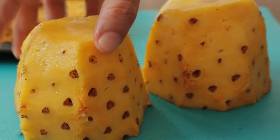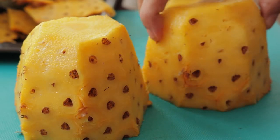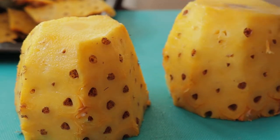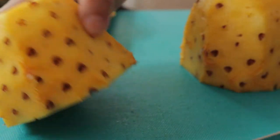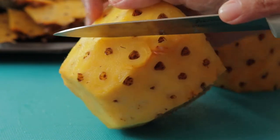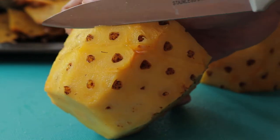Next, you have to remove the prickly eyes that are dotted around the cleaned pineapple. For this, you will be using a sharp smaller knife. Use a v-shaped cut to remove these eyes.